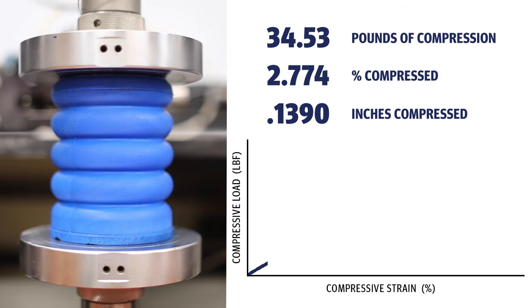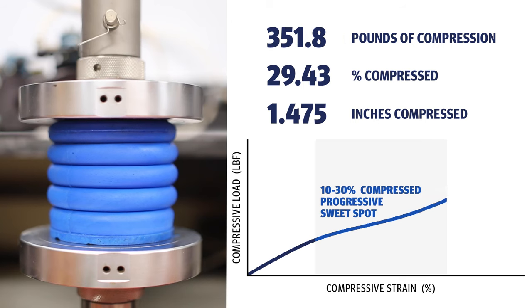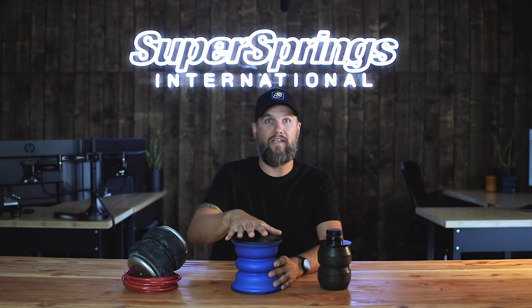Sumo Springs aren't made from rubber. They are a progressive spring with a very soft, almost unnoticed initial engagement. What that means is that the more weight is added, the harder they get and the more they push back, providing the support and control that you need with minimal impact to your factory ride when unloaded.